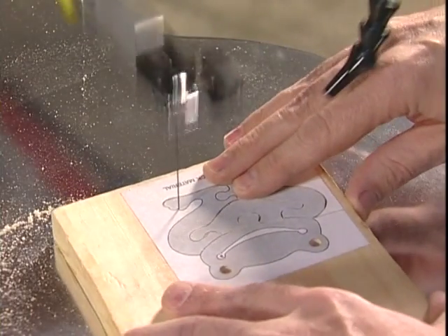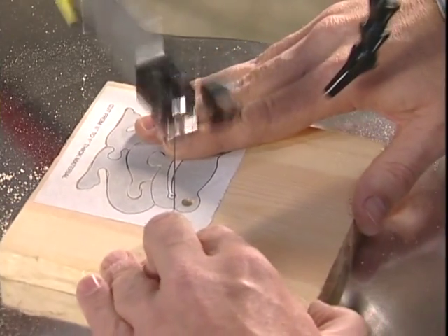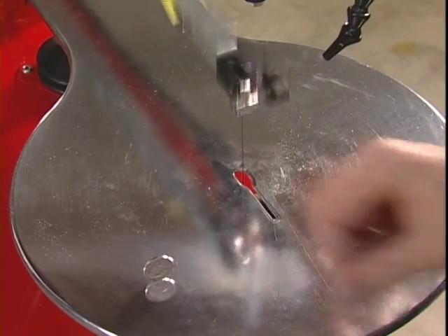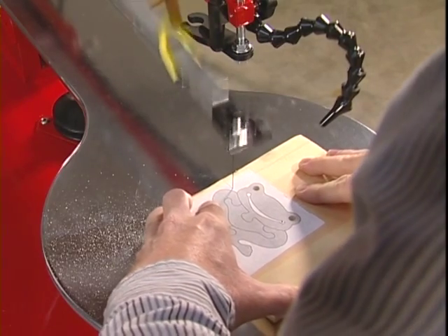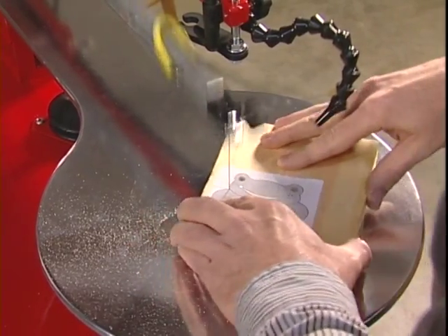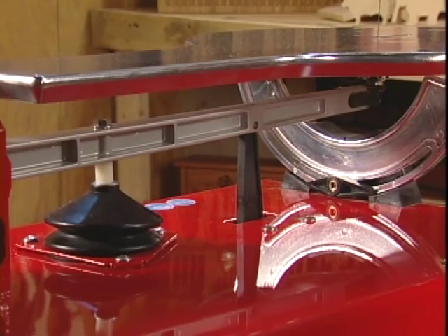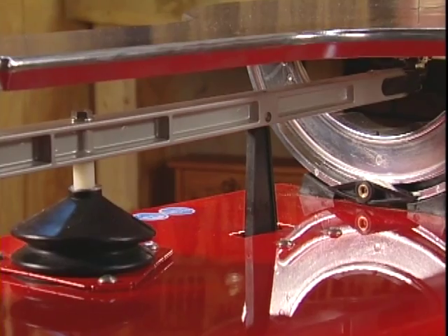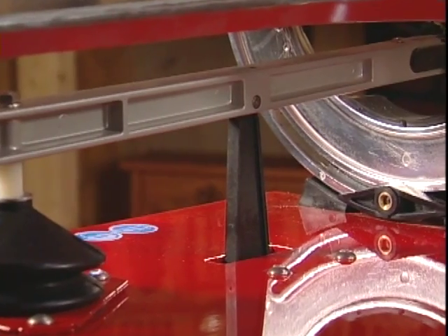The one word every traditional scroll saw owner knows is vibration. Even though the Hawk has a longer stroke than a traditional scroll saw and a higher operating speed than a jigsaw, it's virtually vibration-free. Smooth operation isn't a coincidence — it's by design. In operating a scroll saw, weight equals vibration. The fourth generation Hawk, the G4, actually engineers the vibration out of the machine. So although we're traveling at 1,750 strokes per minute, the machine absorbs vibration and keeps it from transferring to the tabletop while you're cutting.